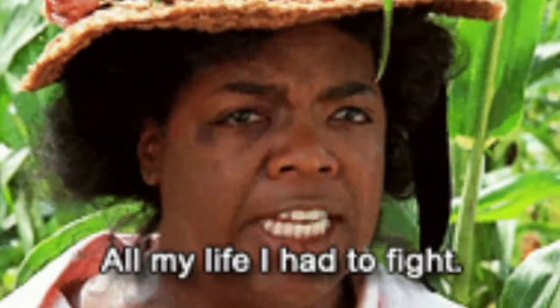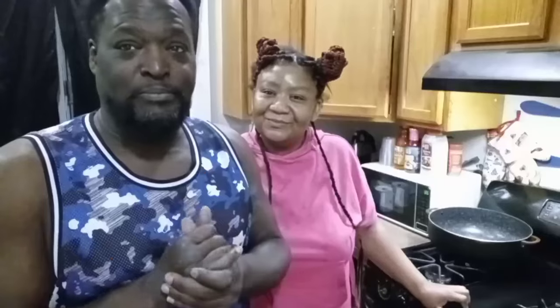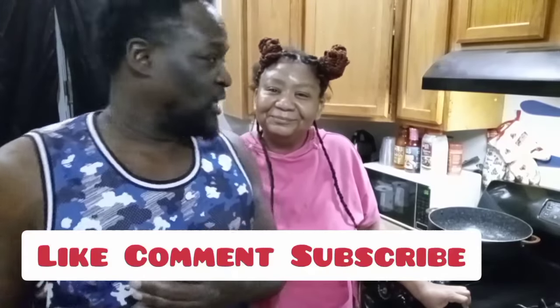All right y'all, if you're new to this channel, hit that subscribe button and like, comment, and share. I ain't sharing you. You might share me though, because all these people are going to be watching — you're basically sharing me with the world. Don't be jealous. It's just going to be a lot of women who want me on here now. Whatever.